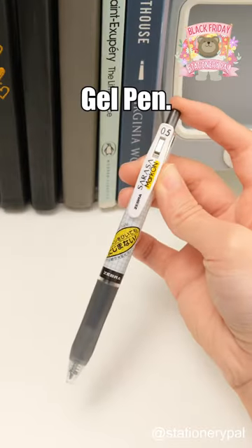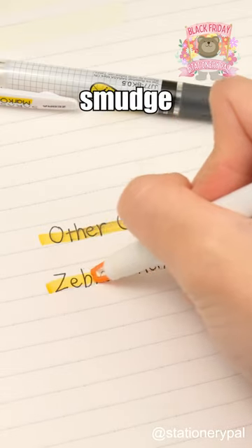This is the Zebra Mark on Gel Pen. It dries really fast, so it won't smudge when you highlight.